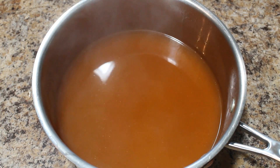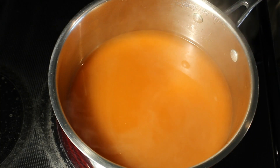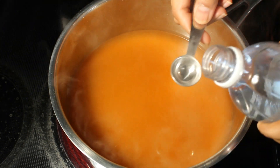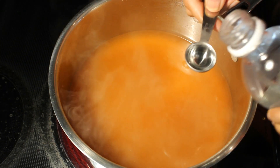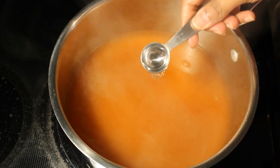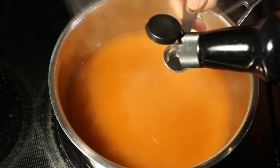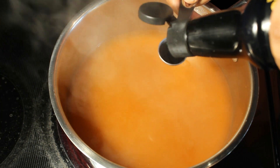Now allow this to cook on medium heat. It's time to add 1 teaspoon of white distilled vinegar and 1 teaspoon of soy sauce.